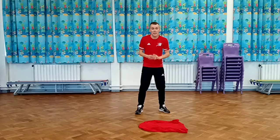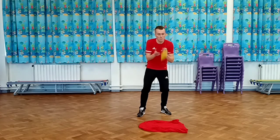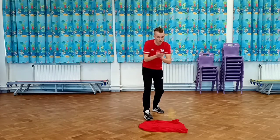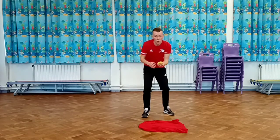Okay, challenge number three. This time as you throw the beanbag up, it can only go level with your head. Clap your hands and see how many times you can clap before the beanbag lands on the t-shirt. Get ready — one, two, three, so you can't go any higher.